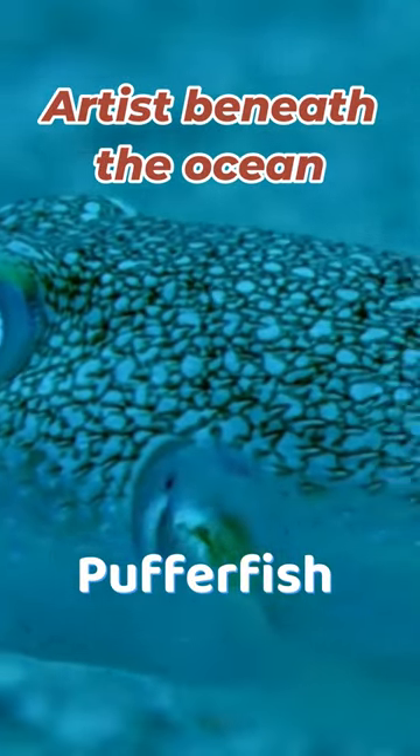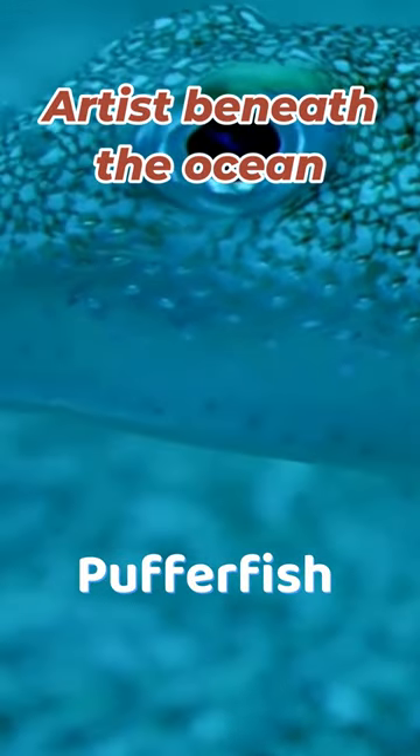Meet the amazing artist of the underwater world. The pufferfish creates amazing sand sculptures beneath the ocean with his fins to grab the female's attention.